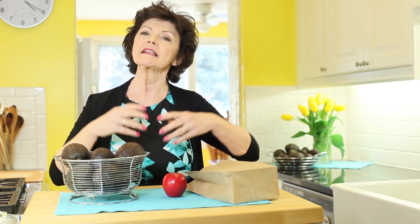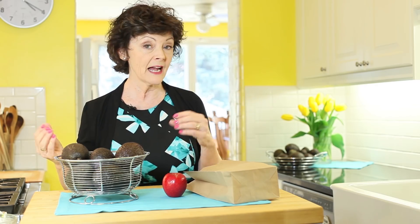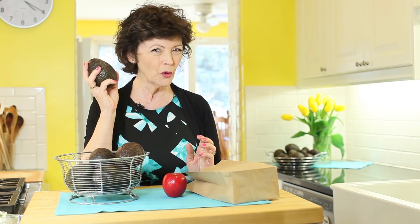Avocados are loaded with nutrition and yes, they have a lot of fat, but it's a heart-healthy monounsaturated fat, so that's good. But size matters — you wouldn't want to eat a whole one of these babies.